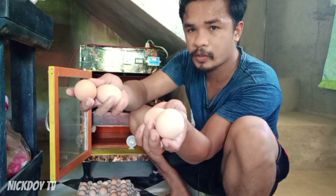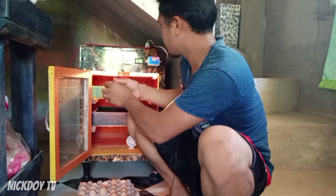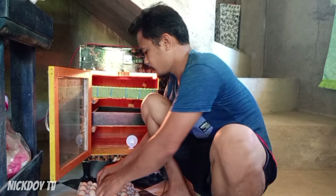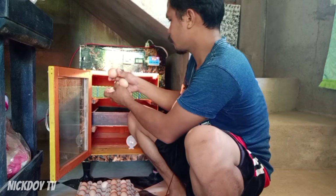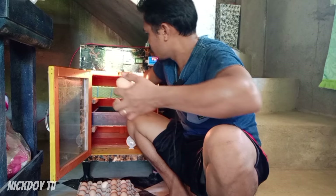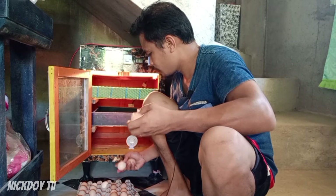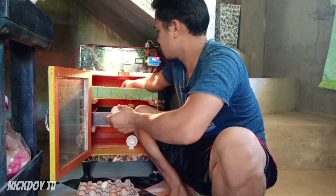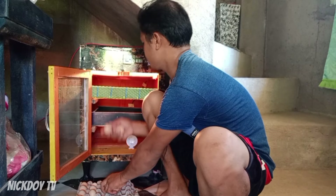Lagay natin sa loob ng incubator guys — lagay natin ito yung mga itlog.